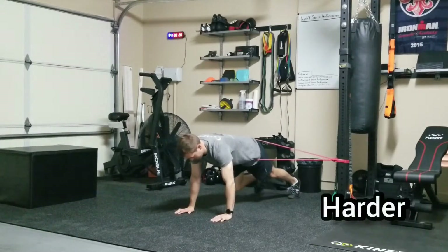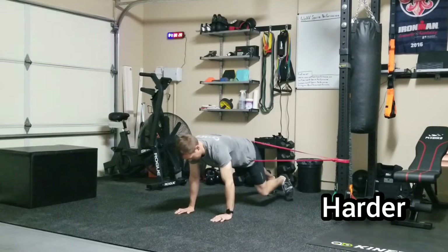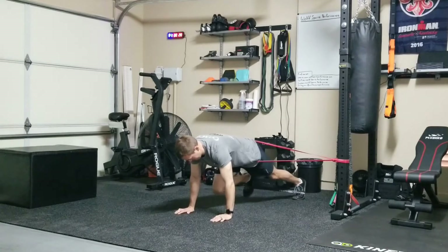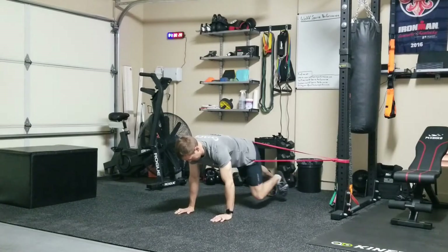Now if you want to make this exercise really challenging, put your body through a big monster band, get into the same position and do the exercise. The band is going to want to rotate you to the side, so you have to resist that by maintaining a stable core.